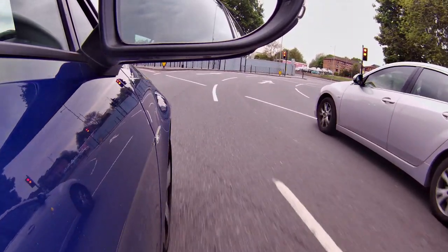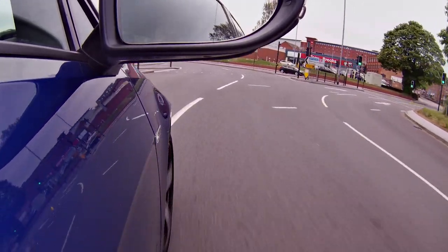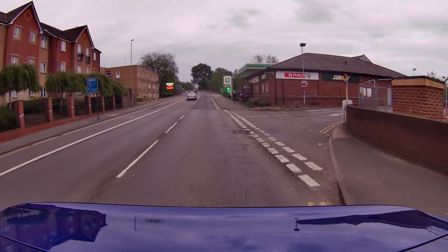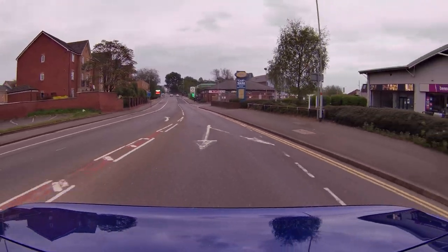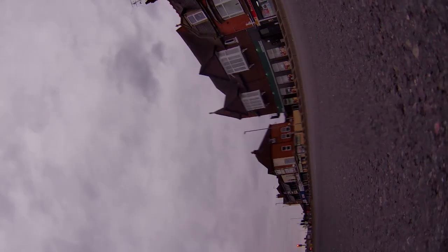Here are a couple of different shots with the camera stuck to the car. It's always worth checking and double-checking that your suction cup mount is securely fastened to the body — otherwise disaster! But on the other hand, this shows the camera's durability, because it still works fine.